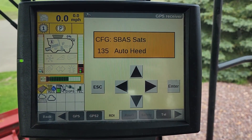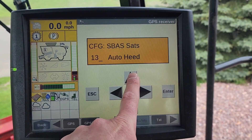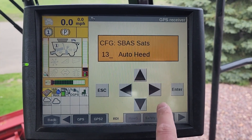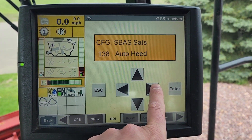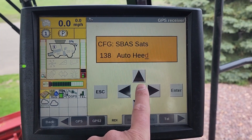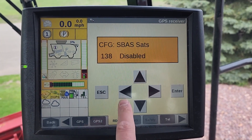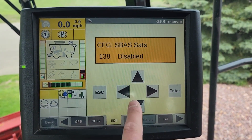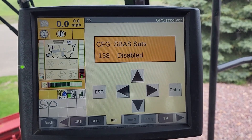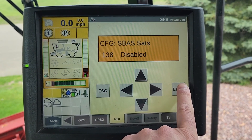Now the 5 is flashing on 135. Press the up arrow until we get to 138, and we want to disable this satellite so it doesn't search for it anymore. Press the right arrow once — the D is now flashing on 'Heed'. Press the up arrow until we find 'Disabled'. Once on 'Disabled', press the left arrow once, then the left arrow again. Press Enter to save our settings.